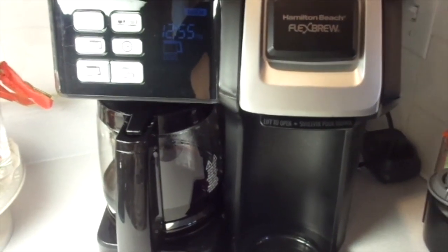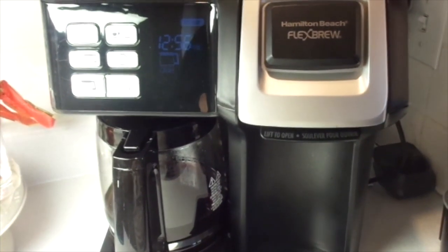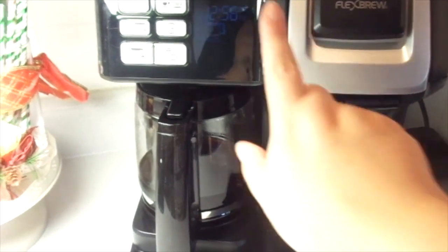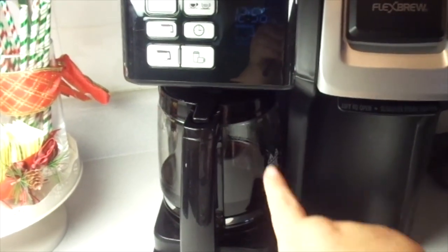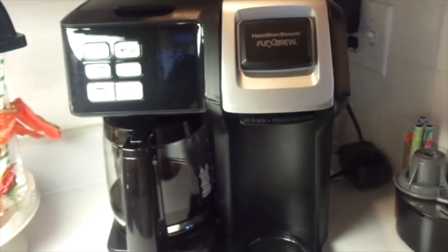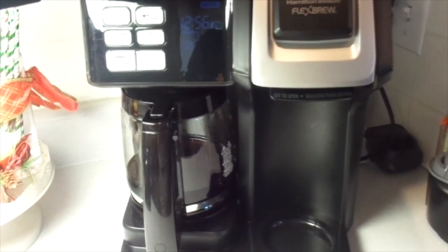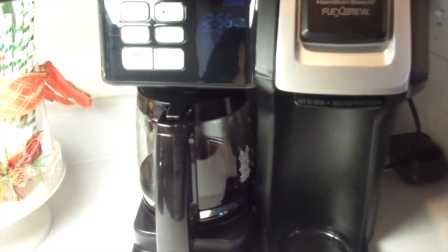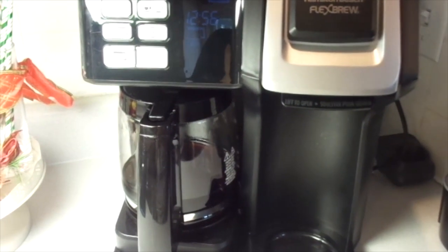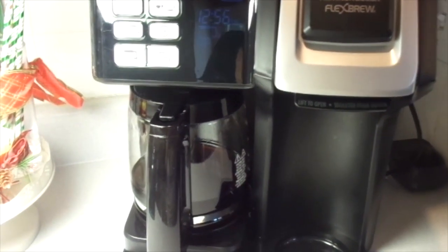Just quickly — this is our new coffee machine. It's a Hamilton Beach Flex Brew. You use one serve here and then you can do a pot of coffee, and you can schedule it and all that kind of stuff — sorry for the glare. So that's our new little coffee pot, just wanted to share that. We do like it, but it is a little bit kind of loud, but it does the job.